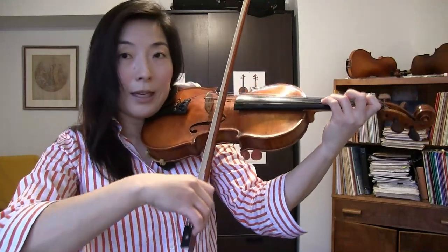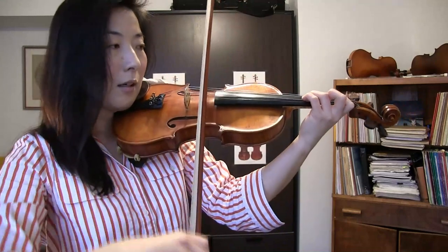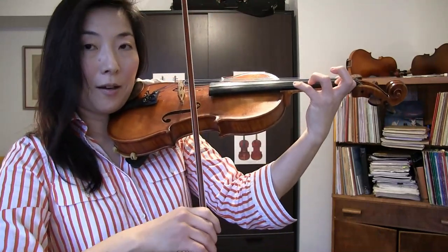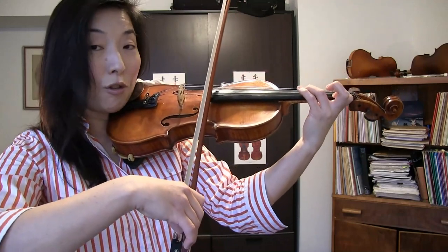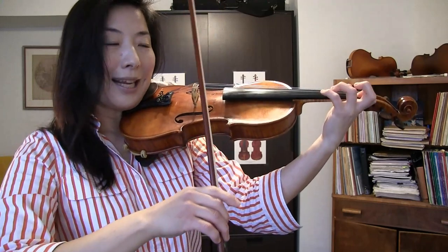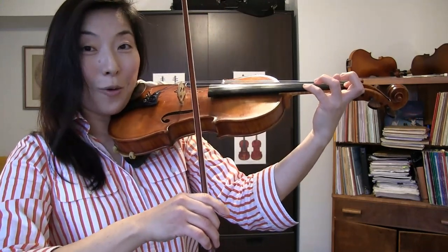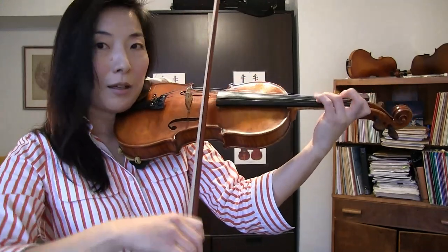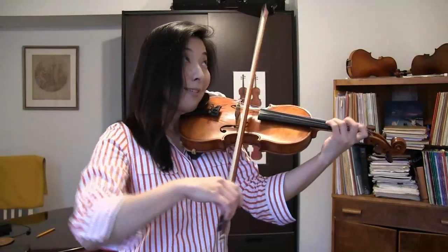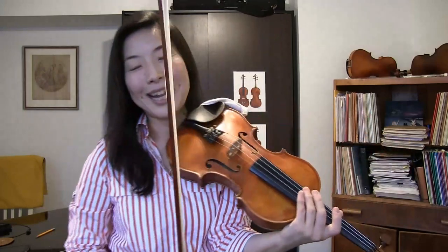To exaggerate: I tilt it when changing string. Then if I know I'm staying on one string, I flatten my hair, and then tilt it again to reduce the bouncing degree. If I know I'm going to stay on one string a little longer, I flatten my hair again. This is ever more important when you play in high positions, because in high positions you will have an even more sensitive bow stroke.